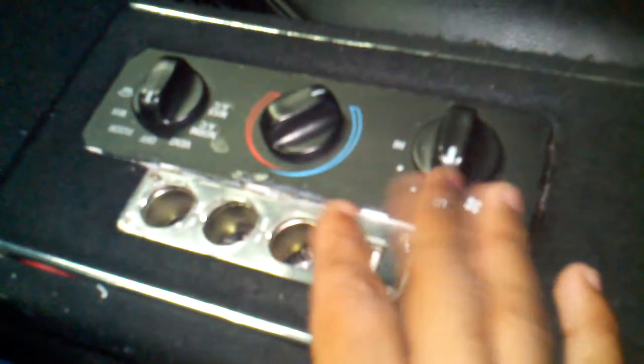Moving on to the center console — got four USB ports right there. I had switches here but I got rid of them, decided not to use them anyway. Got the AC cigarette plugs and the Asus sticker on there — that's what the computer is.